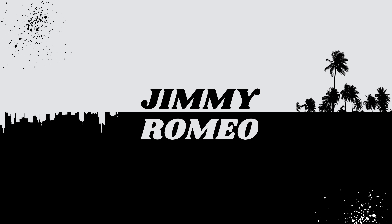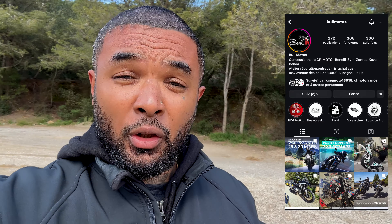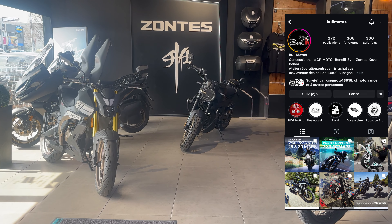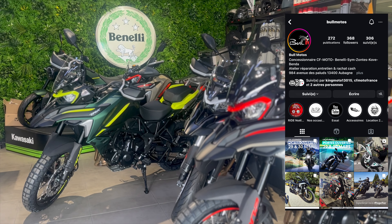Cette vidéo est sponsorisée. Les amis, c'est Jimmy, j'espère que vous allez bien. On se retrouve aujourd'hui pour le test de la Zontes 350E modèle 2023. La voici, machine qui m'a très gentiment été prêtée par la concession Bull Moto à Aubagne. Je vous mets leur Instagram — c'est une concession qui travaille avec les marques F Moto, Zontes, Benda, Peugeot, mais aussi Benelli. Ils sont super sympas, très accueillants et surtout très professionnels. Donc si vous recherchez une machine d'une de ces marques-là et que vous êtes dans les Bouches-du-Rhône, c'est par là-bas que ça se passe.